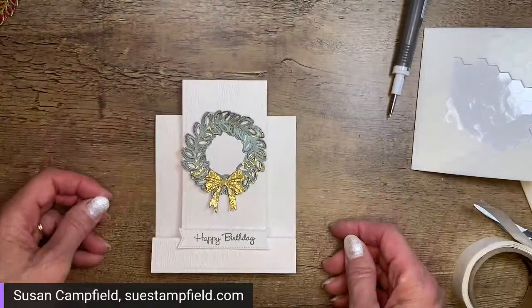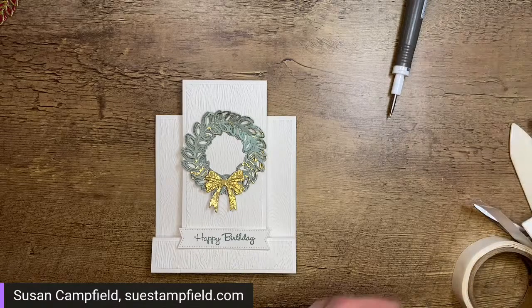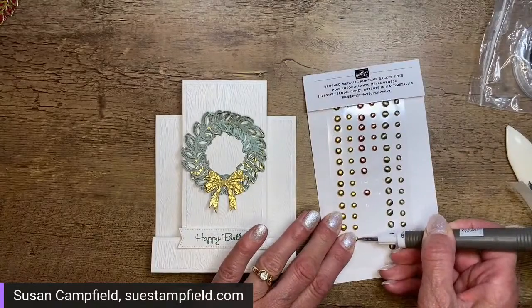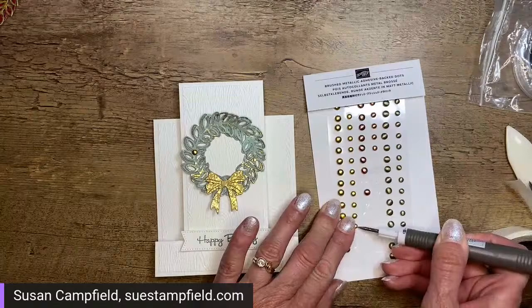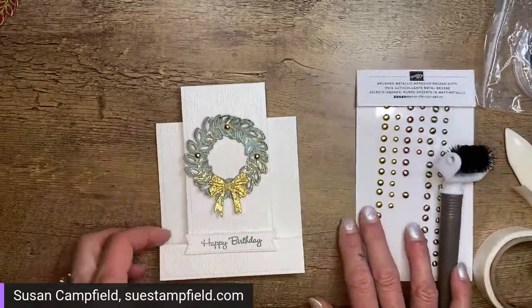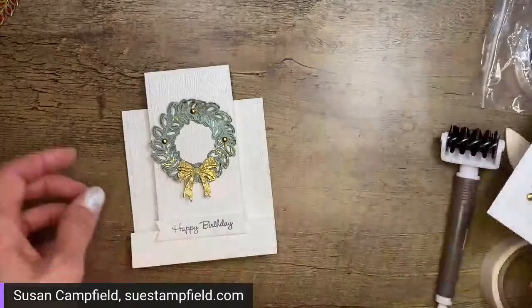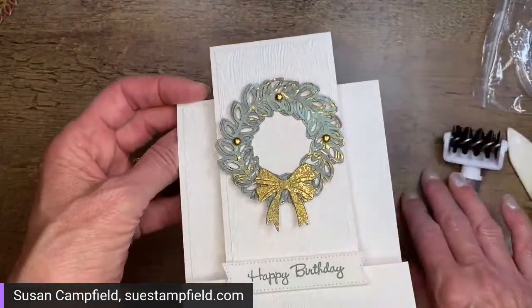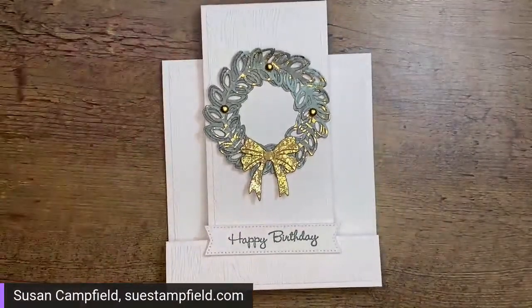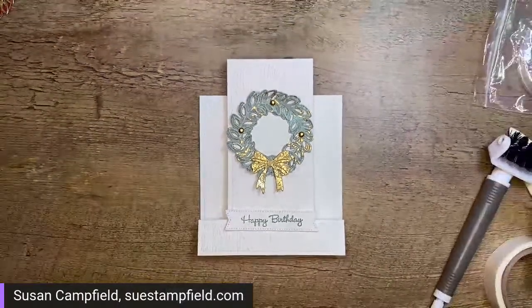There we have our card! I'm looking over at my table and seeing some embellishments. I might have to add these brushed metallic adhesive back dots — just a little something extra. If they're too big for your liking, you could go with the festive pearls for a smaller size. I used the smaller brushed metallic dots; they add a little extra texture and kind of highlight the little berries on the wreath. So there we go! The Timber embossing folder really looks attractive — well done, you guys did great!